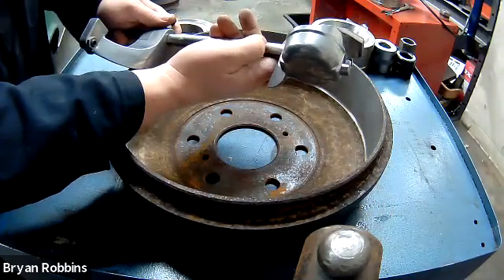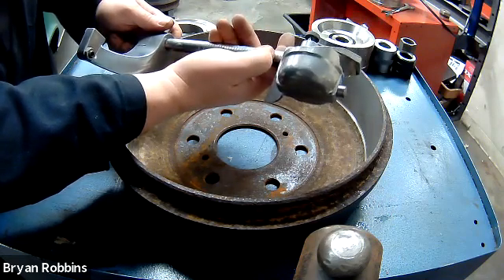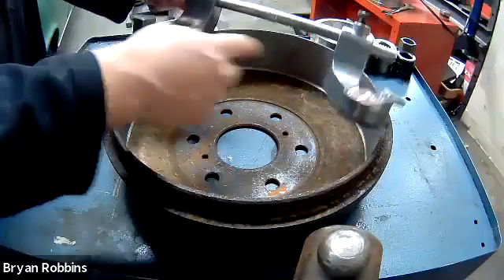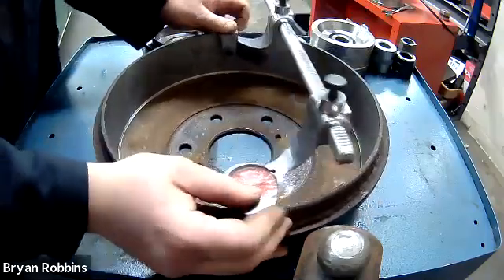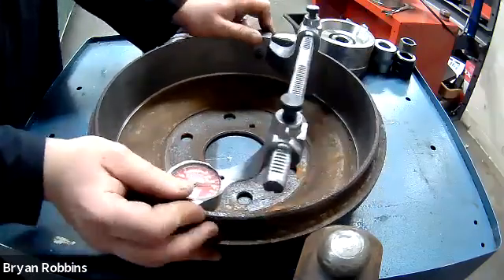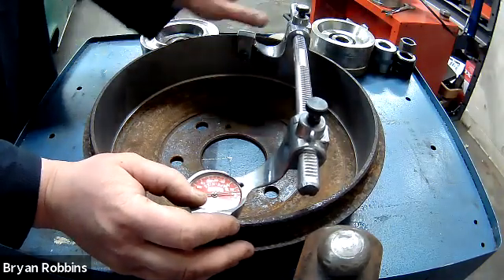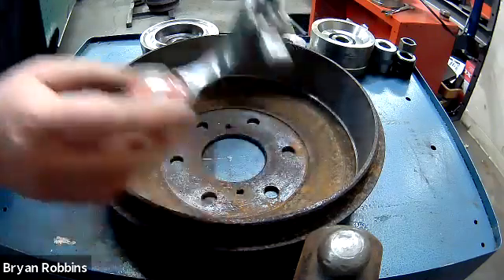Each one of these marks past the 11 is another 125 thousandths. Going one, two, three, four — that's 500 thousandths — plus two more, that's 750 thousandths of an inch, or three quarters of an inch. So I've got 11 inches, 750 thousandths. Now I'm going to move this around inside the drum, looking for the biggest measurement I can find. It's giving me a reading of 50 — so that's 50 more thousandths. We had 11.750 plus 50 more, giving us 11 inches, 800 thousandths.